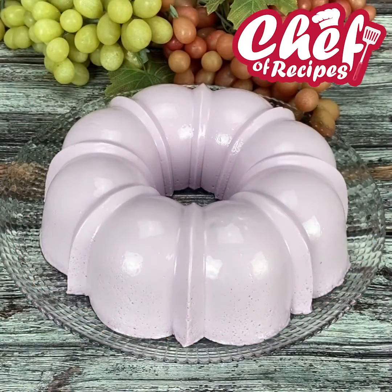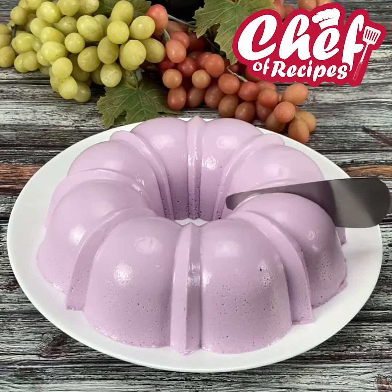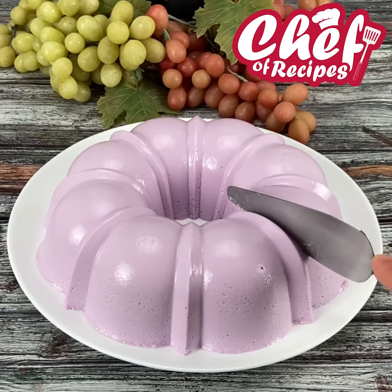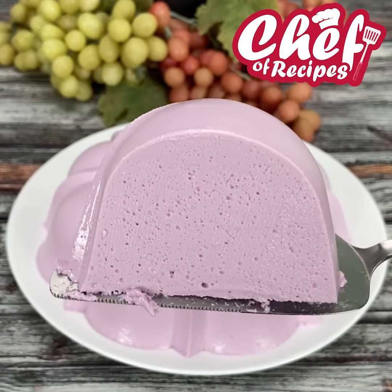Our dessert is ready — look how beautiful it turned out! It was very beautiful and the taste is incredible. I'm sure all of you who make it won't regret it.